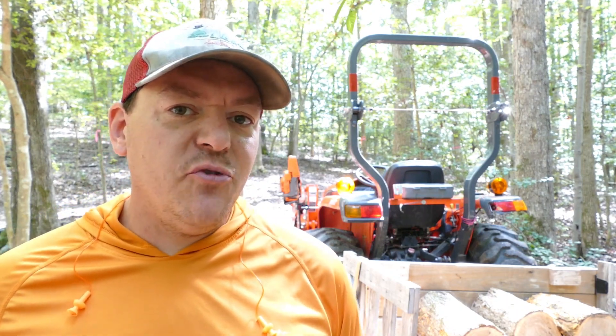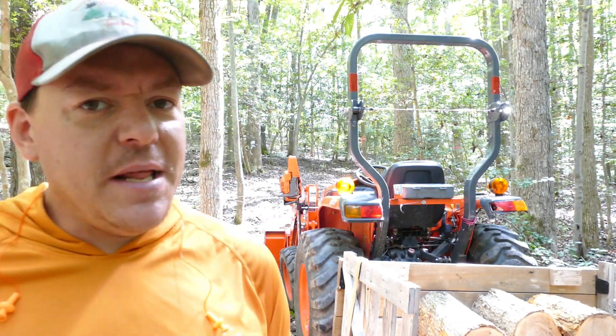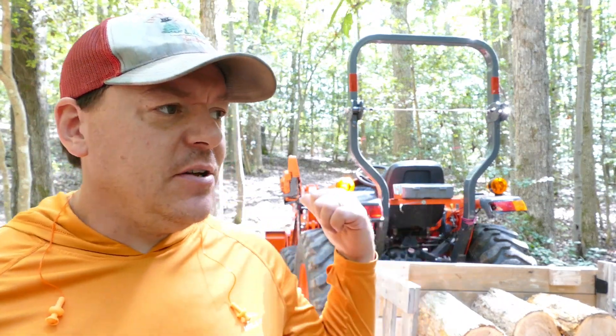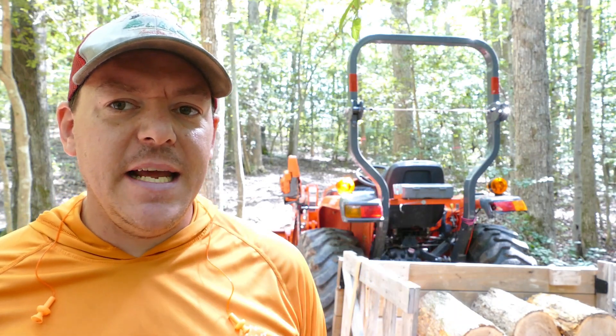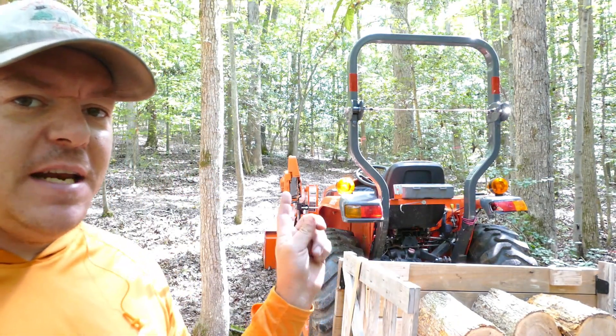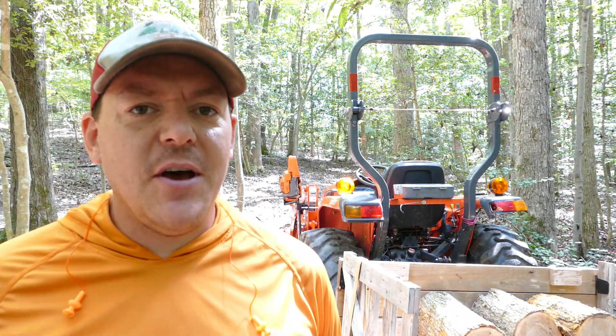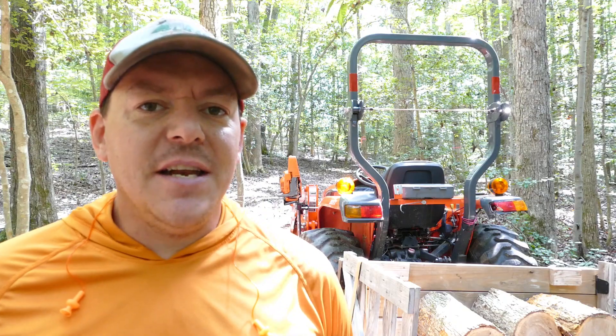Especially if I'm doing some trail work, I usually have the box plate on the back. So for those of you who might think the SawHall isn't necessary — if I was doing any other work out here, it would have been a lot more convenient to have the saw on the tractor back there. So there's my thoughts. Thanks for watching guys, I'll see you on the next one. Bye-bye.